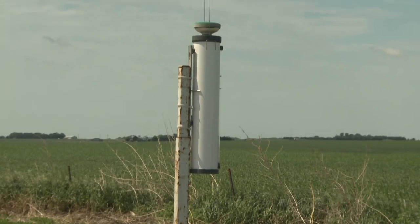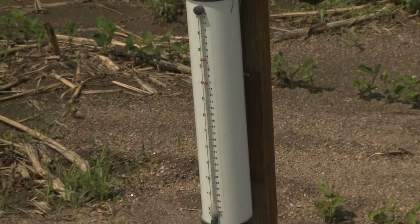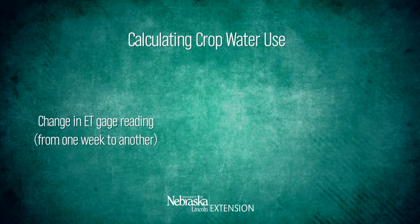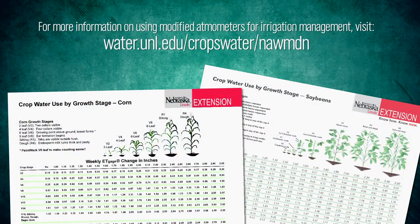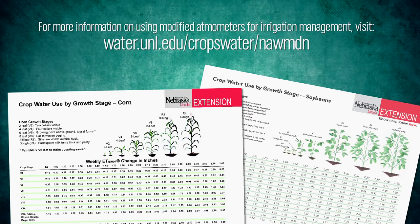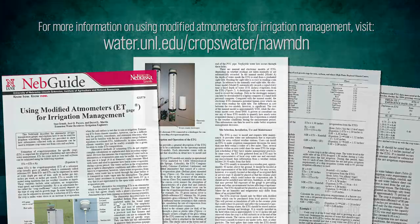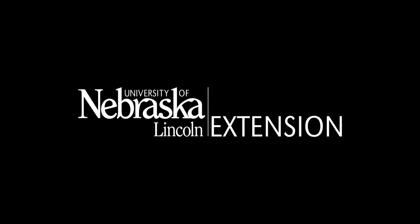The ET gauge is representative of an area two to three or four miles either side of it, taking into account the humidity and the temperature for an area, not just that field. When we do the calculations, we take the change in ET gauge reading from one week to the past week. Then we multiply it by the appropriate crop coefficient. And with that, we can estimate your weekly crop water use.